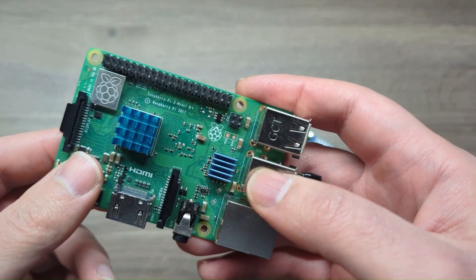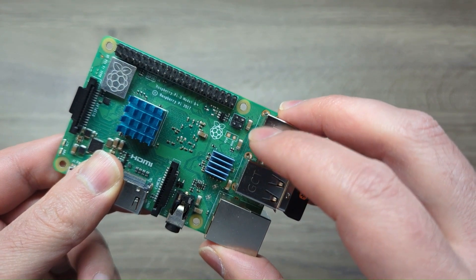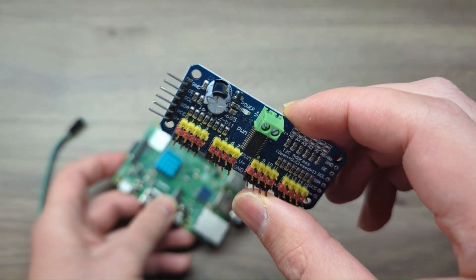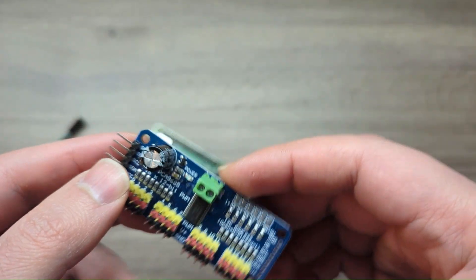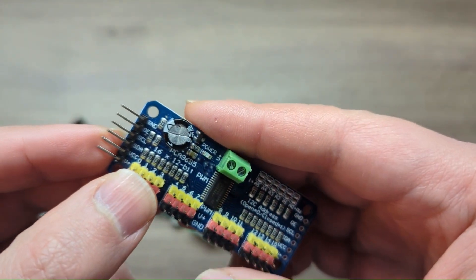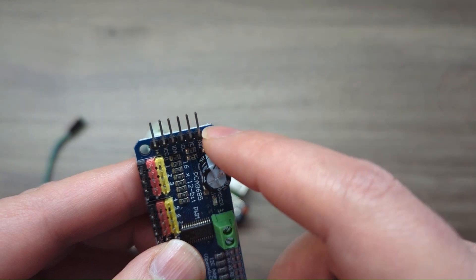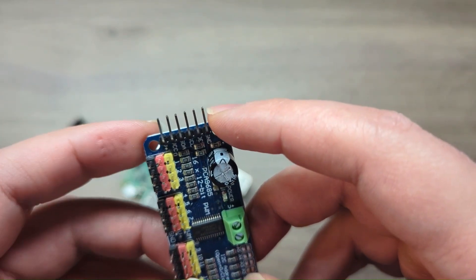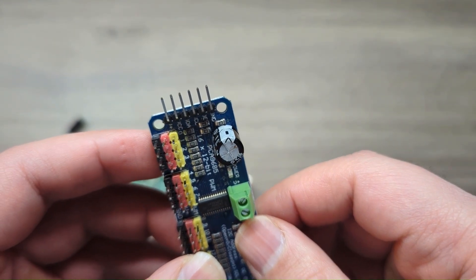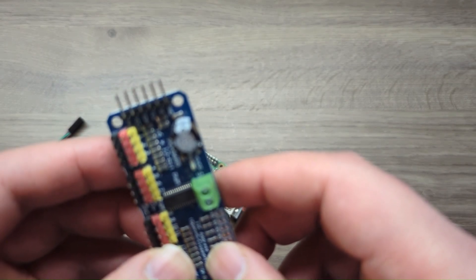As you may know, you can only control one servo motor from your Raspberry Pi, so if you need more you would have to use a servo driver board. This is the PCA9685. I'm going to show you how to quickly connect this to your Raspberry Pi. You just need four pins — two of them are straightforward: one is the ground and the VCC, which is the 3-volt connection, and the other two are the SDA and the SCL.